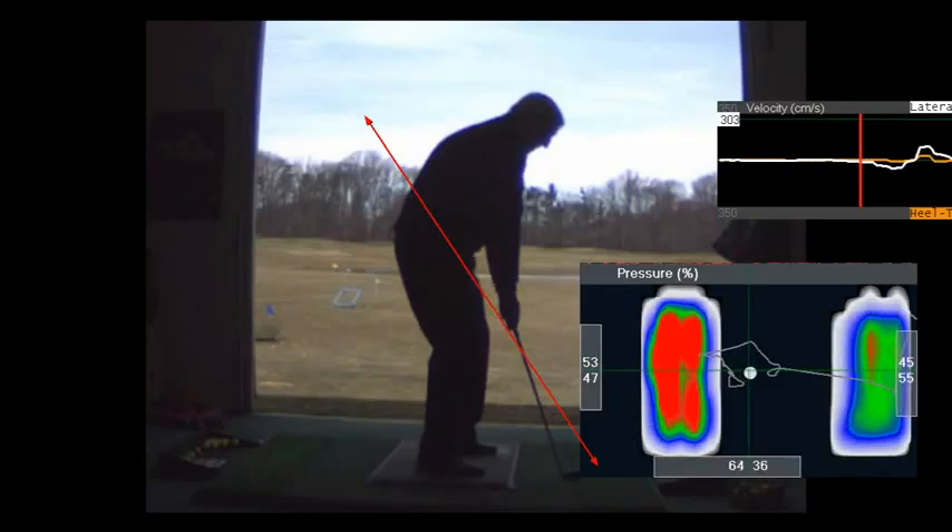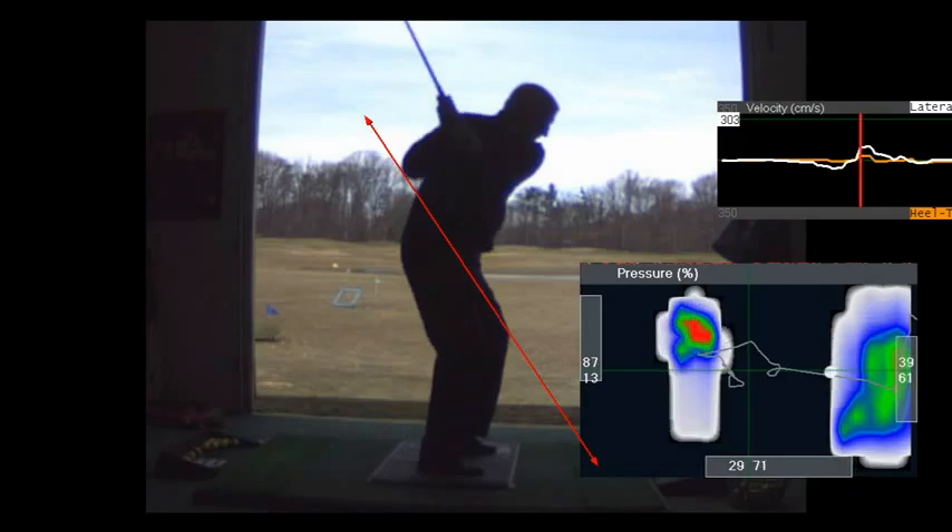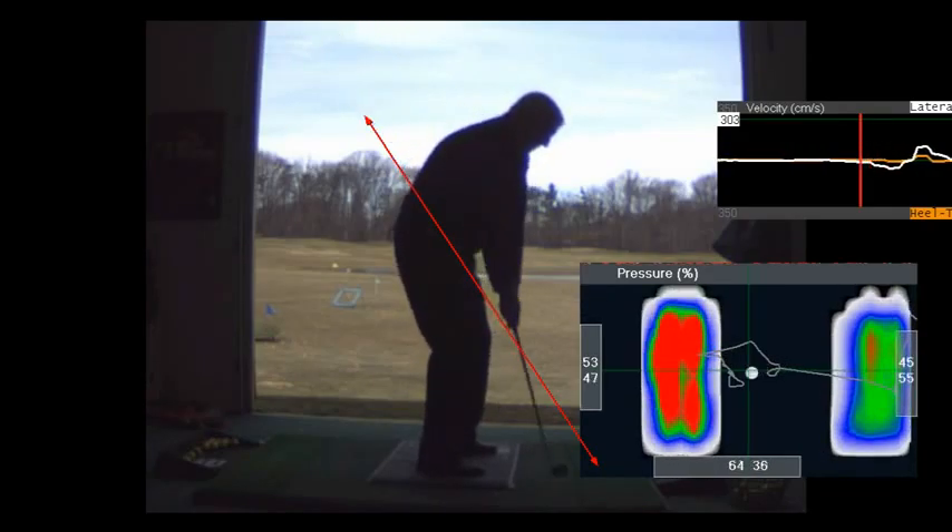One of the drills you can do is pick up your left foot and step — we're not going to do that today, but that's an excellent drill that will absolutely improve your ability to transfer or pivot.